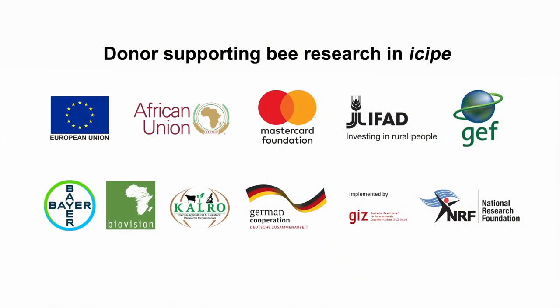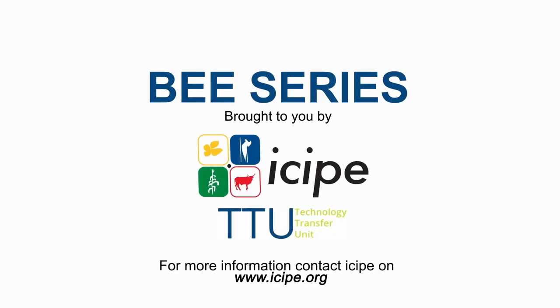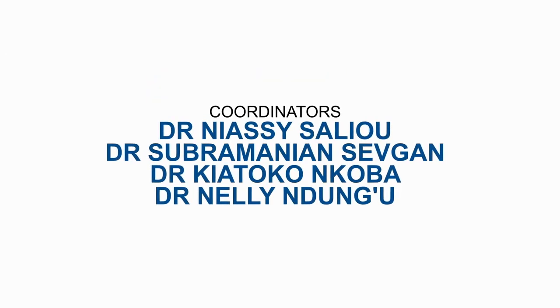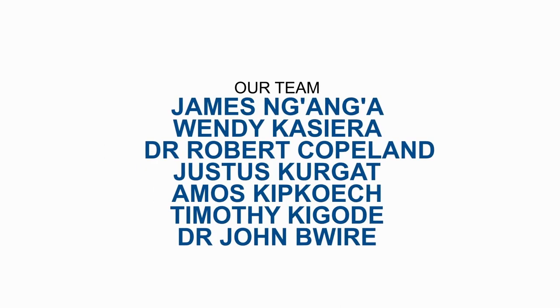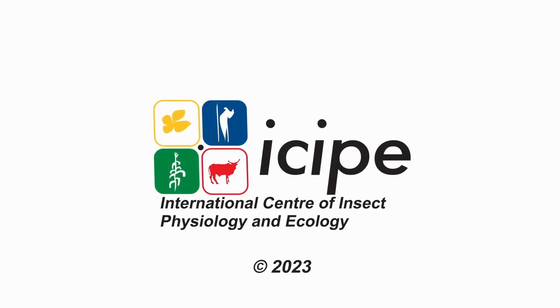Look out for our next episode and remember to subscribe. We'll see you soon.